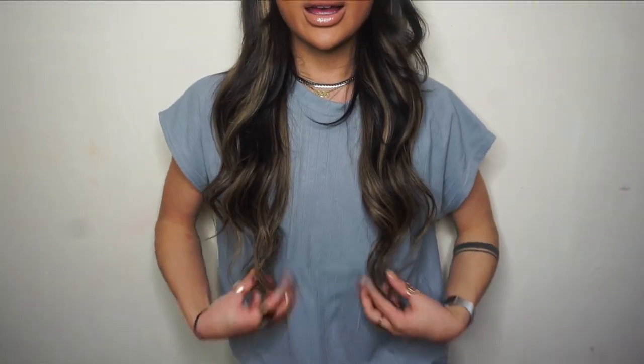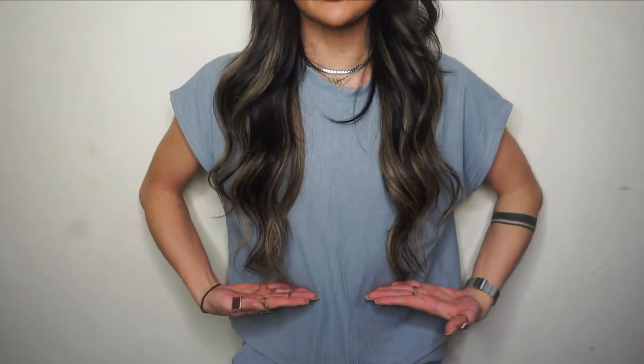Hi guys, today in this video I'm going to be showing you how I got this hair look with my new extensions, which I am so obsessed with. I never really thought that I needed balayage in my life before this. Look how pretty this hair is — it lands right above my waist, so it's pretty long. Let me start this video because I'm just feeling myself a little bit too hard!